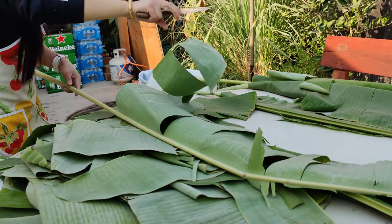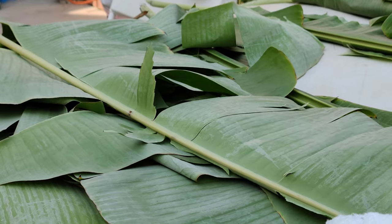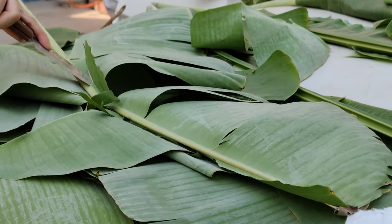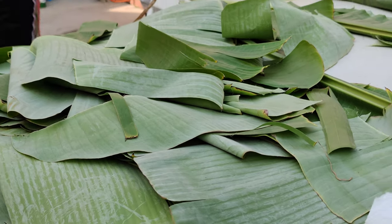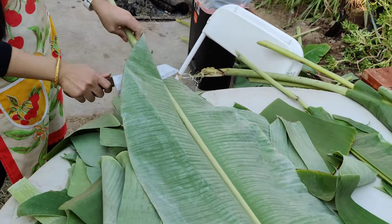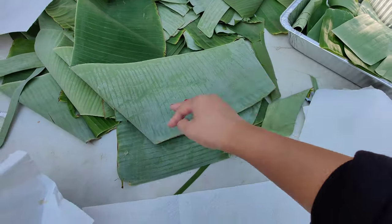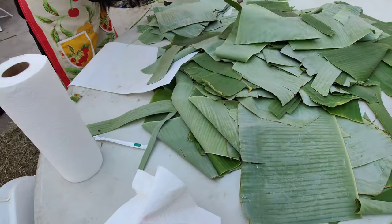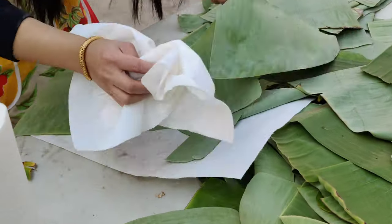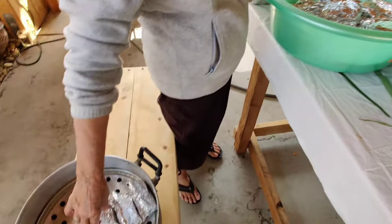Here is what we did to get the banana leaves: chop down a few branches, slice it in the middle where the spine is, and once you cut it into little pieces, wipe it down. We wiped it down with dried paper towels, but normally I would rinse it and then wipe it down.